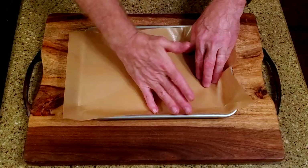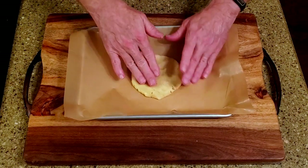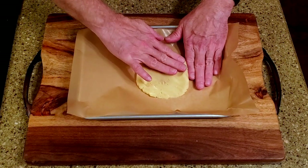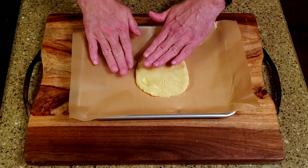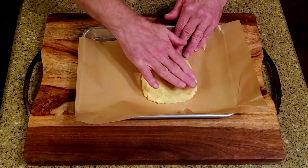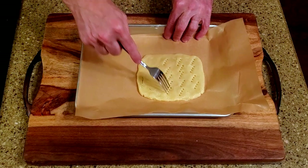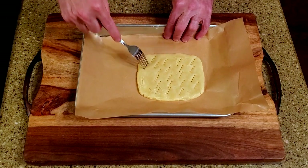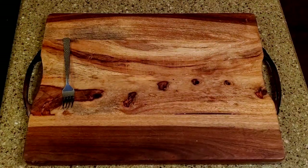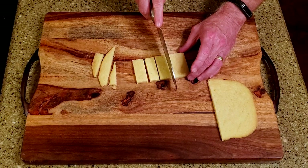Press the dough evenly into the baking pan. Pierce the dough with a fork to keep it from bubbling up. Bake it for about 20 minutes or until it's lightly browned on top. Allow it to cool, then cut it into whatever size pieces you'd like.